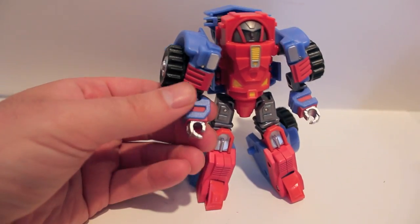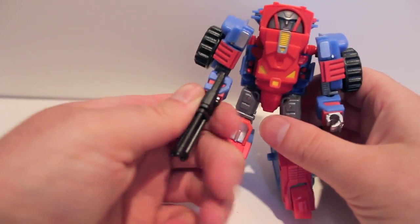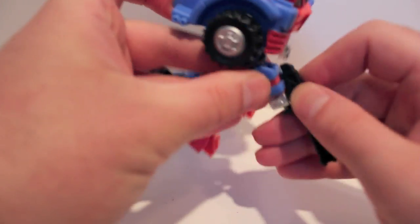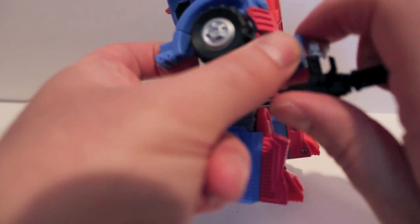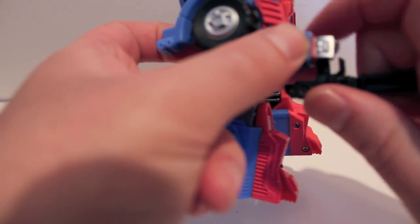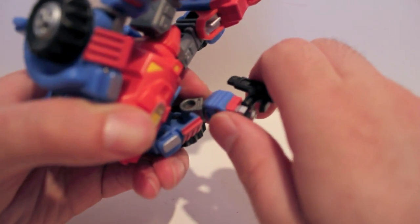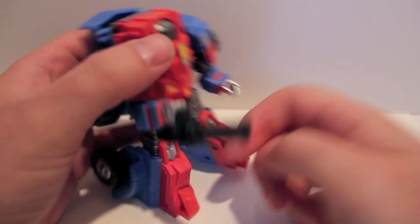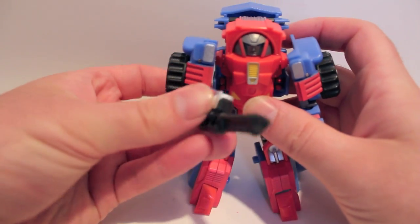The gun can either be held overhand — it looks great with the gun overhand — or you can actually undersling it. A gun is underslung, but you can undersling it. There we go — you can have it underslung with the guard in front of the hand. Also an option; whatever you want to do.